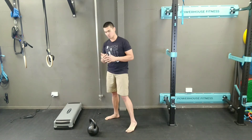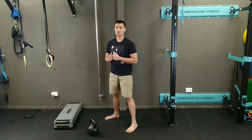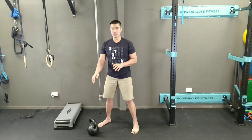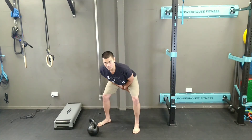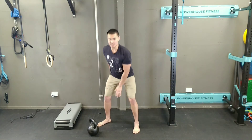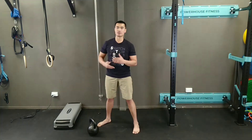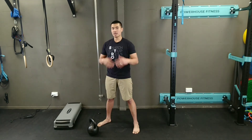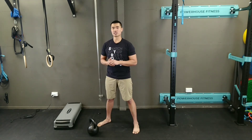After a few reps of kettlebell swings, as you can see, each rep requires my hips to bend backwards. In that way, I'm executing the high pass each rep so that I can load through my hips, keep my lower back safe, and make the most out of each kettlebell swing.